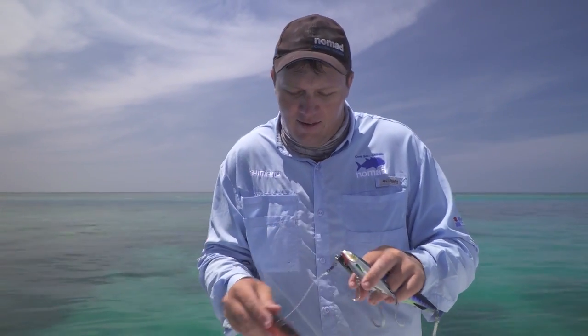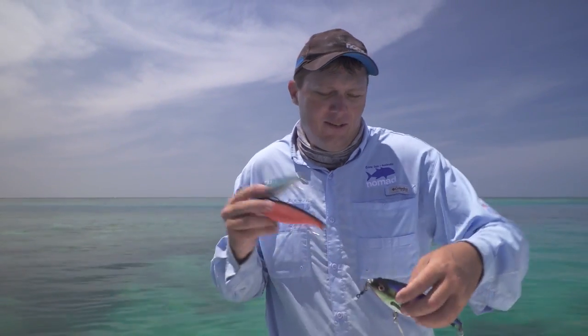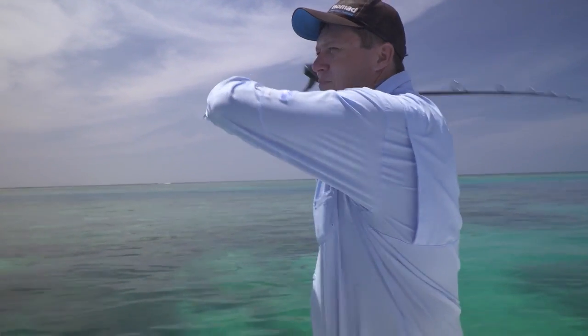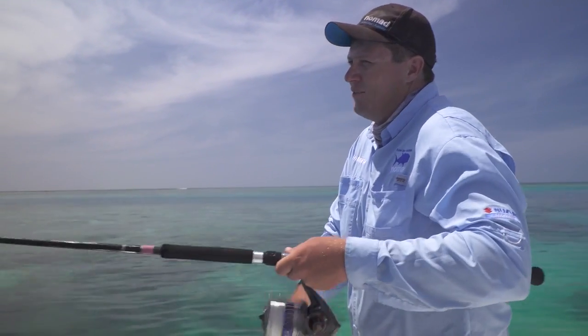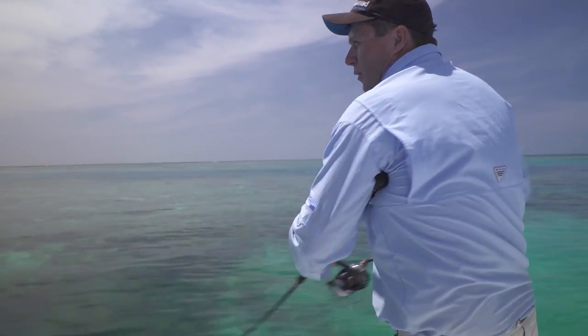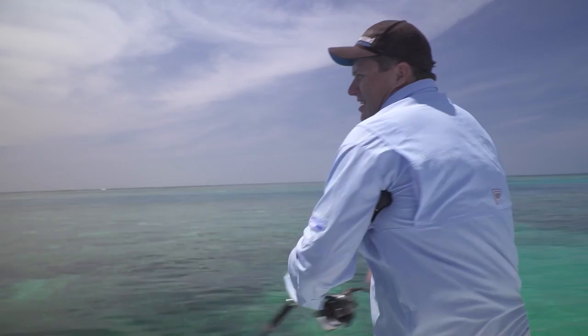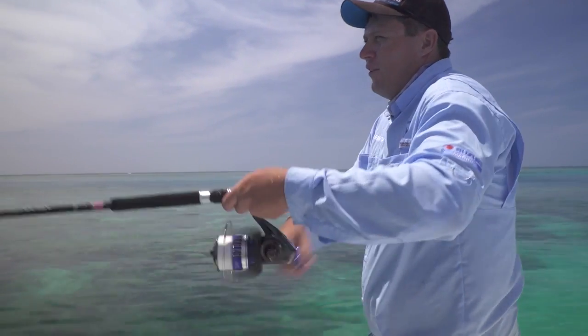Now we're going to work through just how to use these lures to get the best action. There's a couple of ways — it's fairly simple and they don't take a lot of effort. So we'll cast out this big guy, the 190mm. This is a 140 gram lure. Just let him sink, give a big long sweep of the rod and it gets a real swimming action — you can just feel it beating through the rod, so you know that it's swimming.